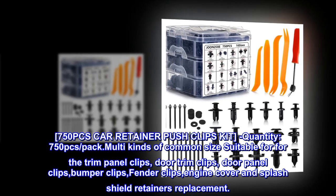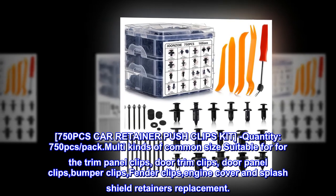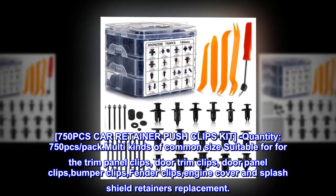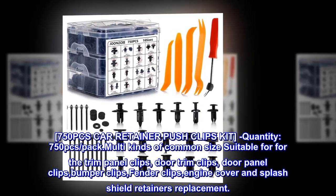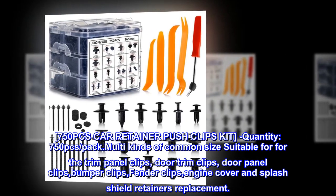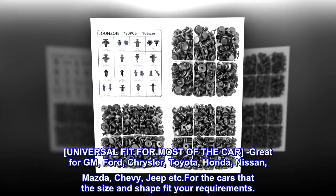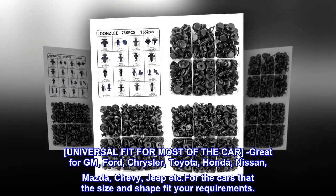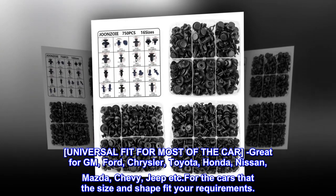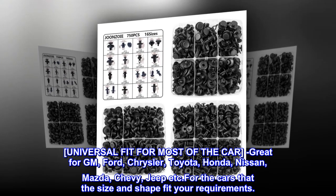750 pcs car retainer push clips kit. Quantity 750 pcs pack, multi kinds of common sizes, suitable for trim panel clips, door trim clips, door panel clips, bumper clips, fender clips, engine cover, and splash shield retainer replacements. Universal fit for most cars — great for GM, Ford, Chrysler, Toyota, Honda, Nissan, Mazda, Chevy, Jeep, etc., for cars that the size and shape fit your requirements.